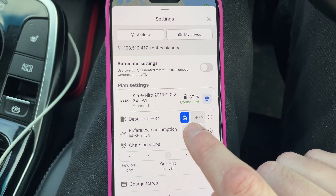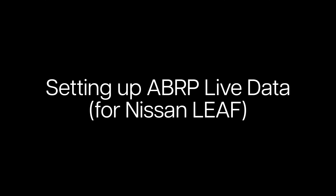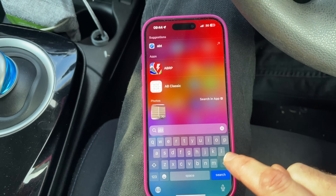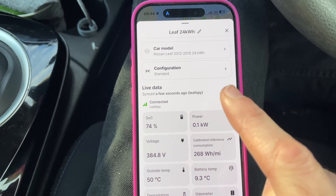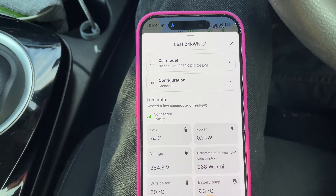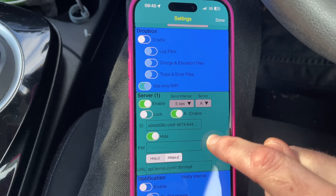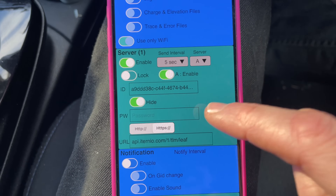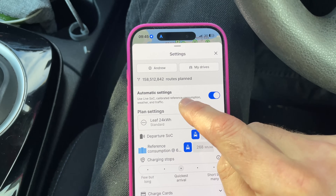If you want to do a route, you click that little button and it takes the data from the dongle — that's what we want. Now for the Leaf, it's much the same story, but the difference is you have to connect through an app called LeafSpy. Once LeafSpy is open in the background — and that's really important, it's got to be open in the background — A Better Route Planner connects to it and tells you the state of charge is 74%. LeafSpy has to be on in the background and you have to enter server settings that A Better Route Planner tells you to put in, and then it sends data across.